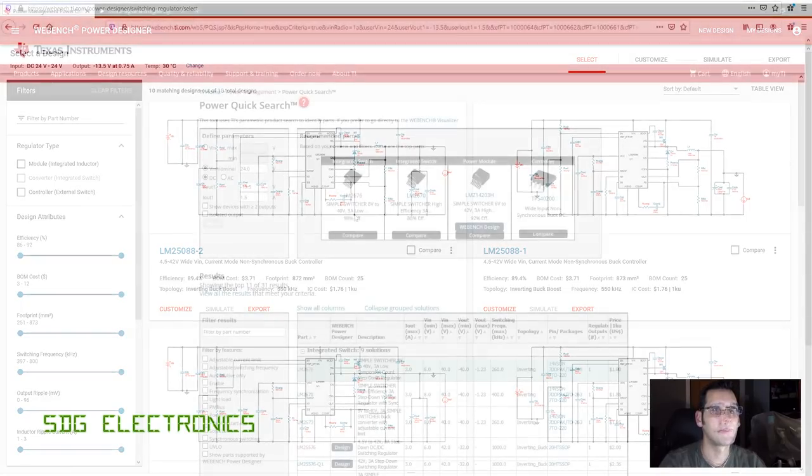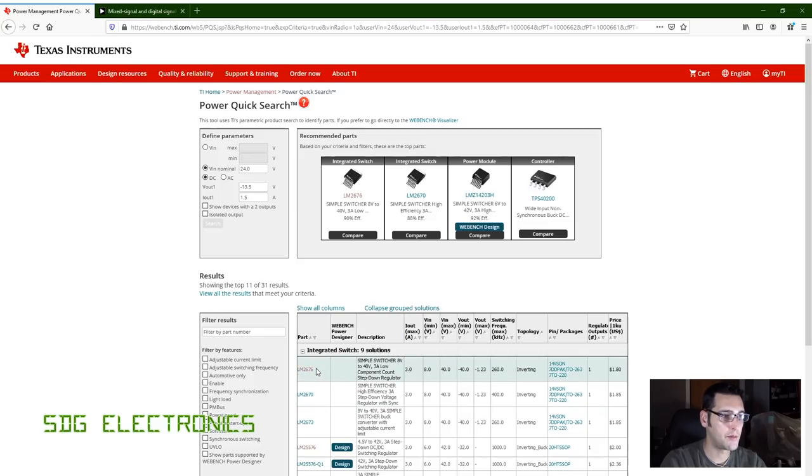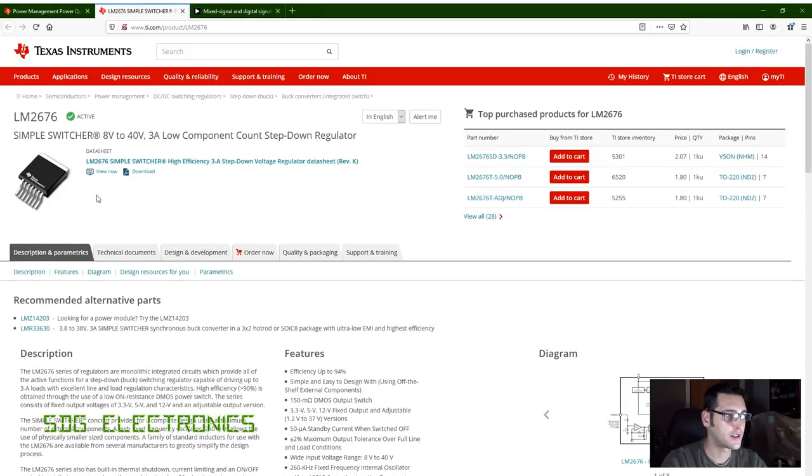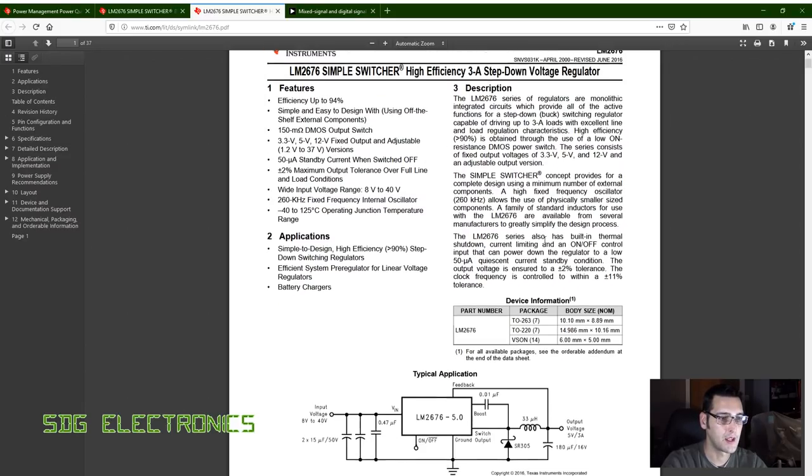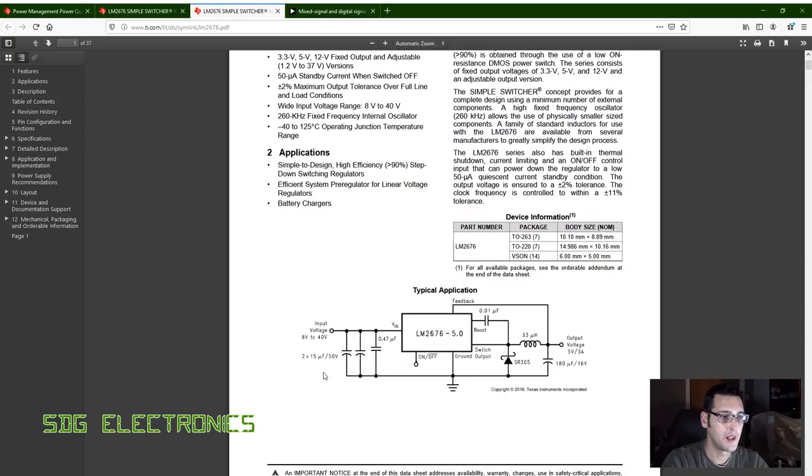Back on the TI page, looking at the LM2676 — it's in a nice chunky surface mount package. It's available in 3.3V, 5V, and 12V fixed versions, plus an adjustable output version. We're going to need the adjustable version to get our 13.5 volt supply. The typical schematic looks pretty simple — just some capacitors, a flyback diode, inductor, output capacitor, and a bootstrapping capacitor. There's no compensation network to design; phase margin is controlled by the chip itself.